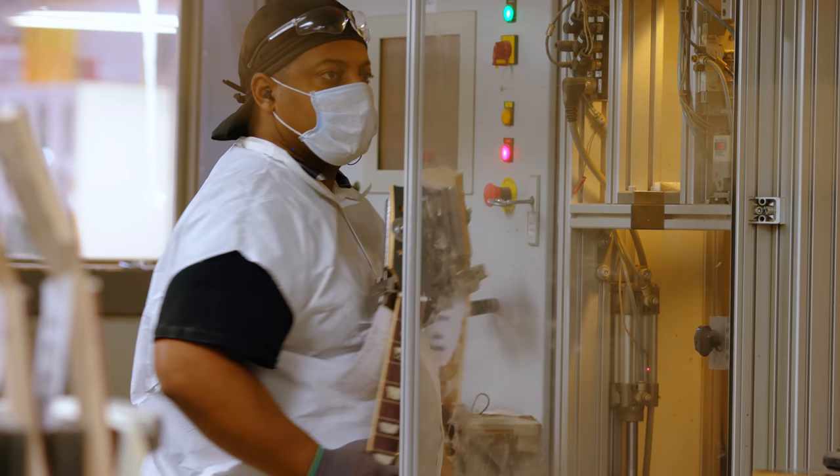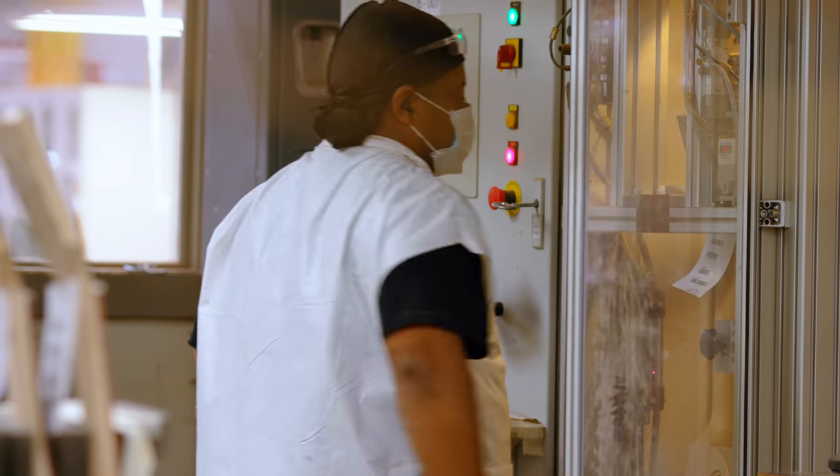If it says Gibson on the headstock, you know it's made entirely in the United States, it goes through the PLEK process, and it has a true nitrocellulose finish.